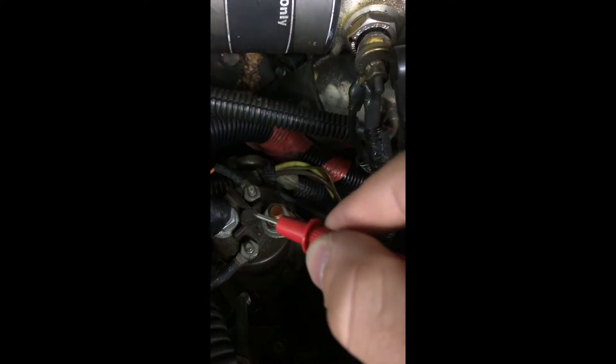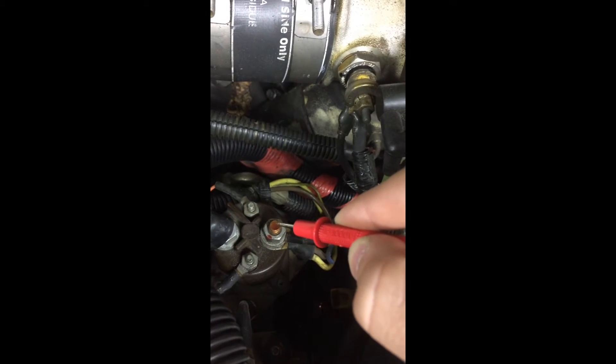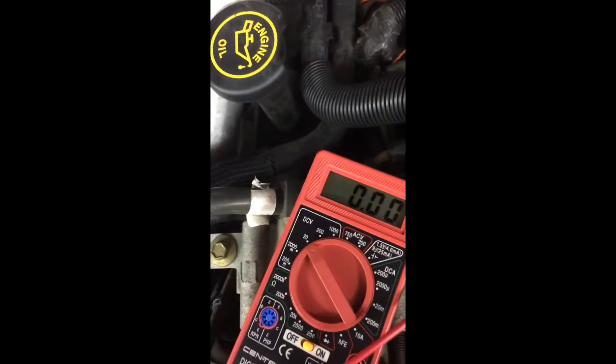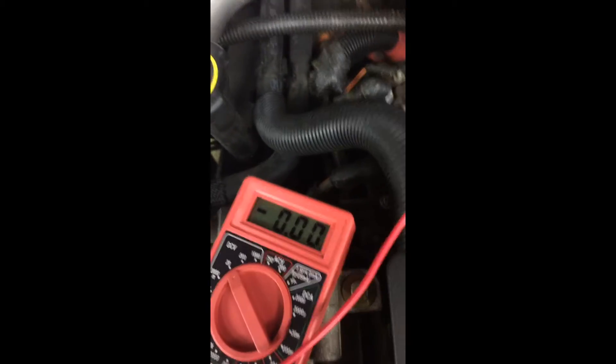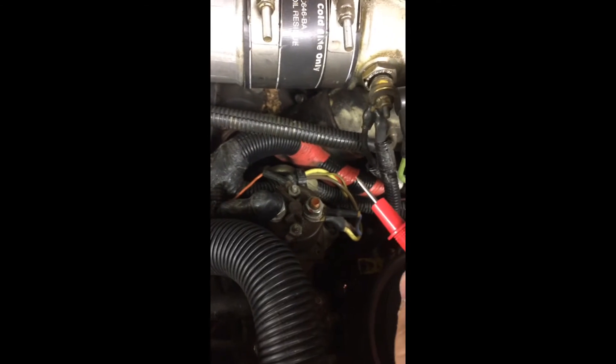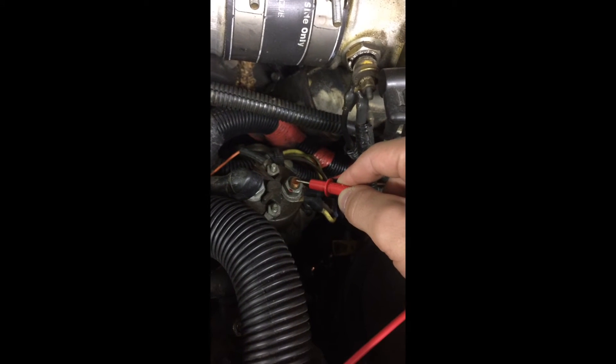The right side carries power when you turn the ignition — so your glow plugs aren't getting power right now, but when you turn the ignition and the 'wait to start' light comes on, power should flip across the relay. Right now with the key out, this should read zero — and that's correct. You want to have somebody else hop in the cab, turn the key until the wait to start light comes on, and sit here with your positive on the right side and your black negative grounded, watching your test meter.